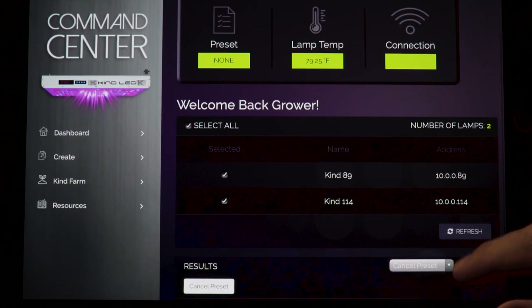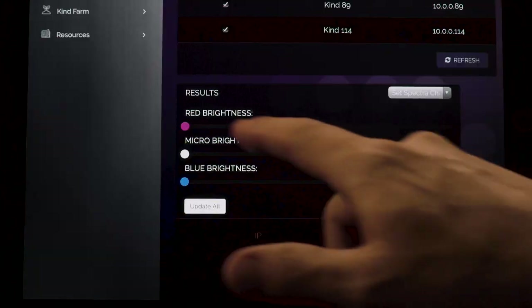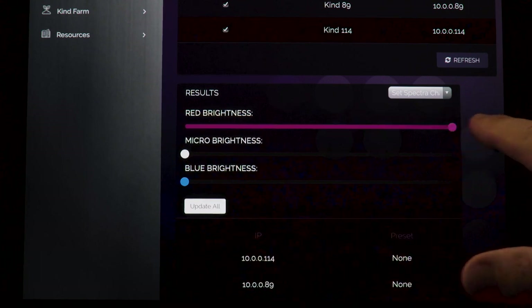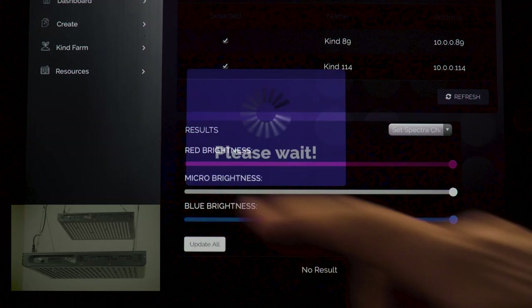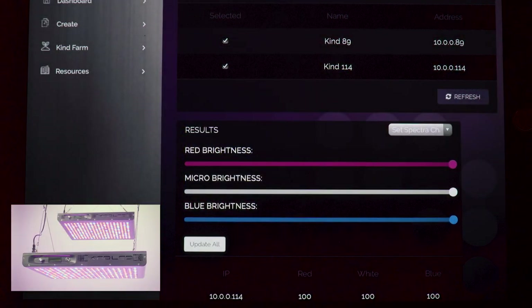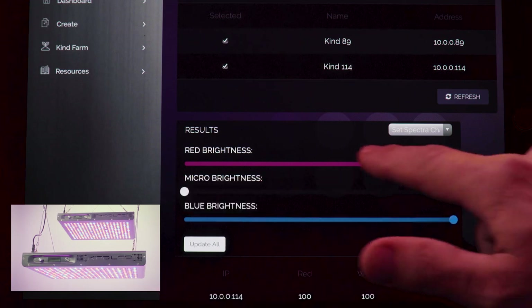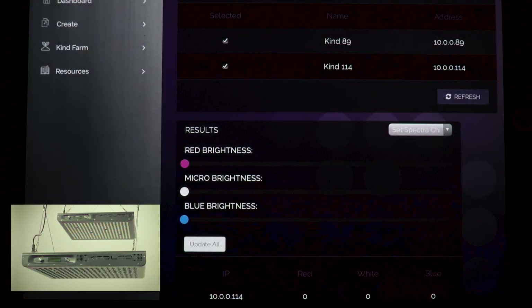To run a test on the KindFarm, go to the results tab and select 'Set Spectra Channels' in the drop-down menu. Set all three spectra channels to 100%, then click 'Update All.' All connected lights should power on to 100%. As a secondary test, set all spectra levels to 0% and click 'Update All.' All lights should return to the off setting.